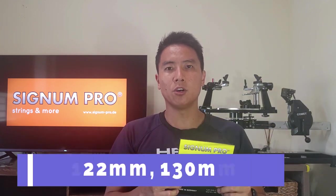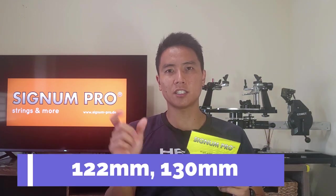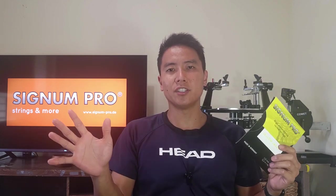It's supposed to be for bigger hitters. The Yellow Jacket comes in two gauges: a 1.30 and a 1.22 — that's a pretty big gap in gauge thickness. It also comes in two colors: the standard yellow as well as a black one. A set of the Signum Pro Yellow Jacket is about $11 USD, or $135 for a whole reel. On the back of the package there's a spin rating and it's rated 10 out of 10, but only a 6 out of 10 for comfort.